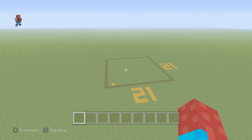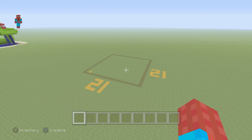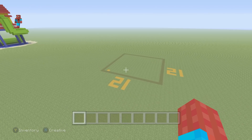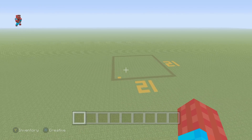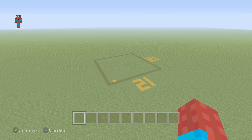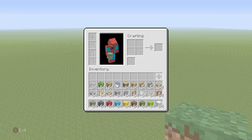Before we get things started, I should let you know that this house will fit into a 21 by 21 block area. You don't really need much more room than this unless you want to alter the house in any way, shape, or form. We will also need all of the materials that you can see in my inventory right now — there's quite a lot of them, so make sure you've got them all. Pause the video if you have to.